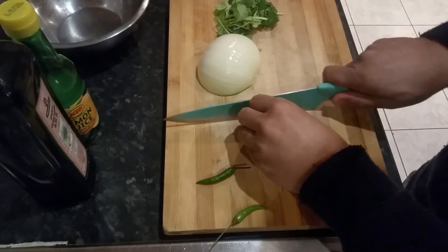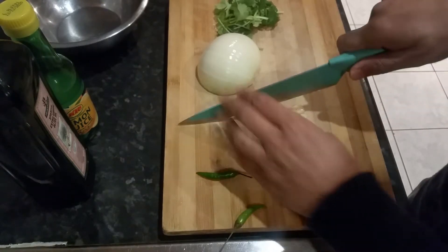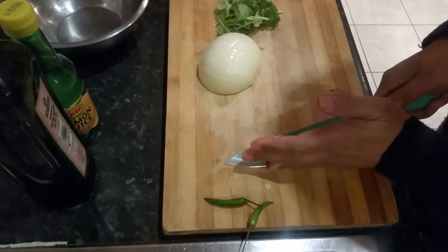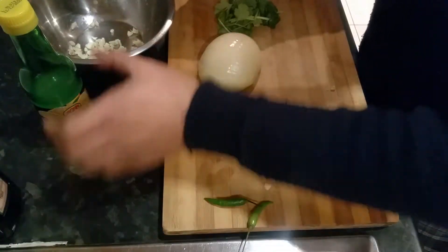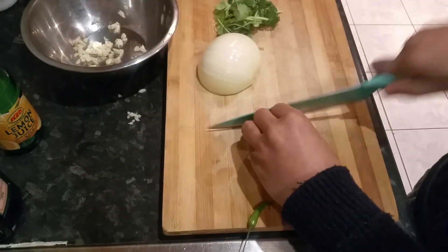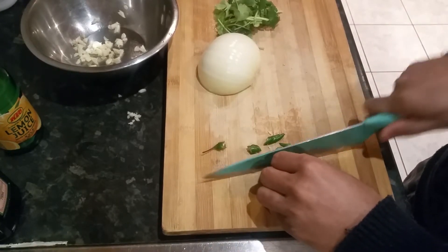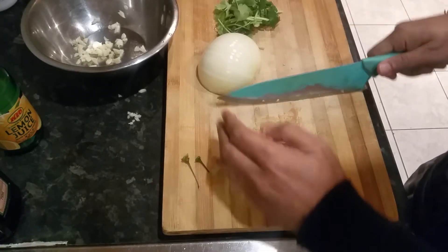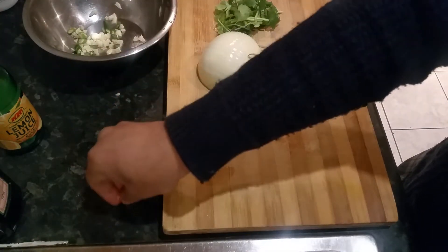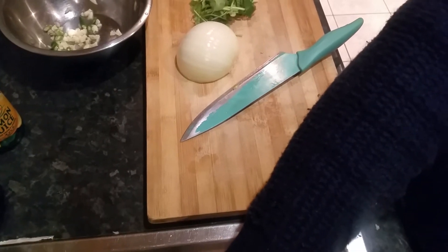I'm going to put a few — chop one or two — a bit of garlic, so I have two cloves of garlic here. Let's put them in my little bowl. Next, you can literally put some chilies. If you like, you can put red chili powder if you don't have fresh chili — the fresh chili is right there.